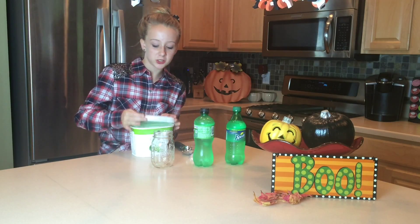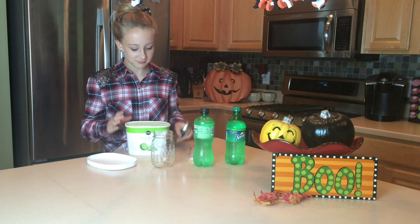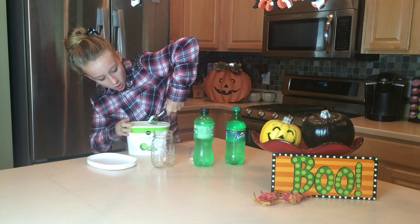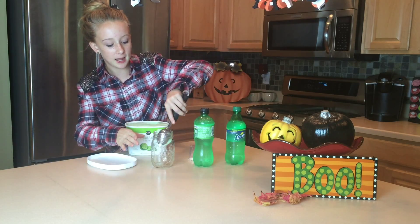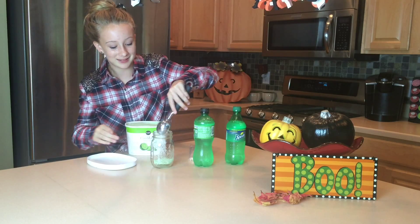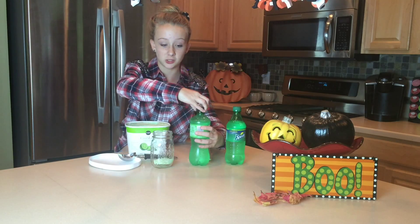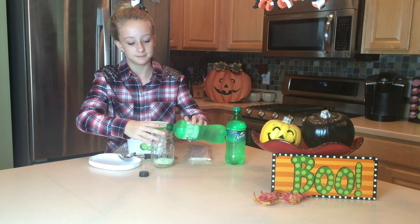So what you're going to do is you're going to open your beautiful sherbet — it looks so good. You take one large scoop and put it in. And then what you do, you take your 7up, which is what I choose, like I said earlier, and just pour it in.